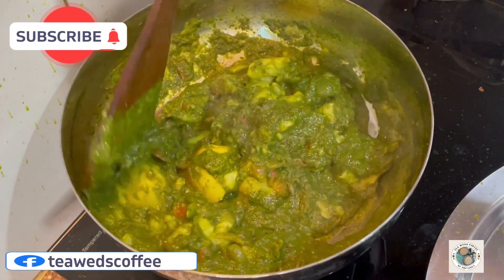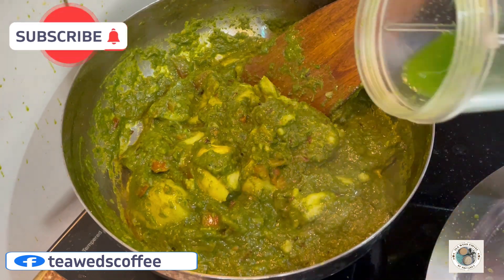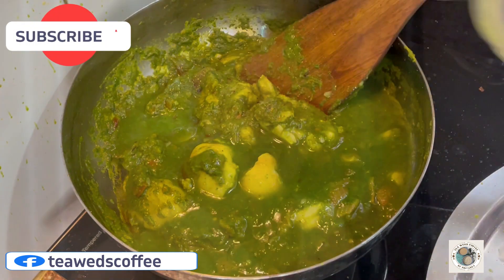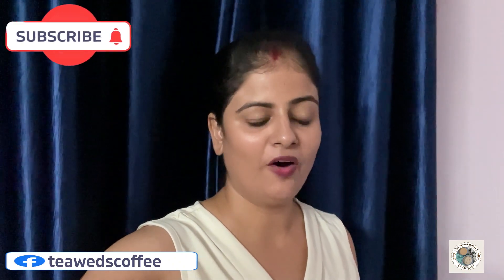Hey everyone, welcome back to my channel, Tea Weights Coffee. I am Priyanka. Please try this recipe — let's start today's recipe.